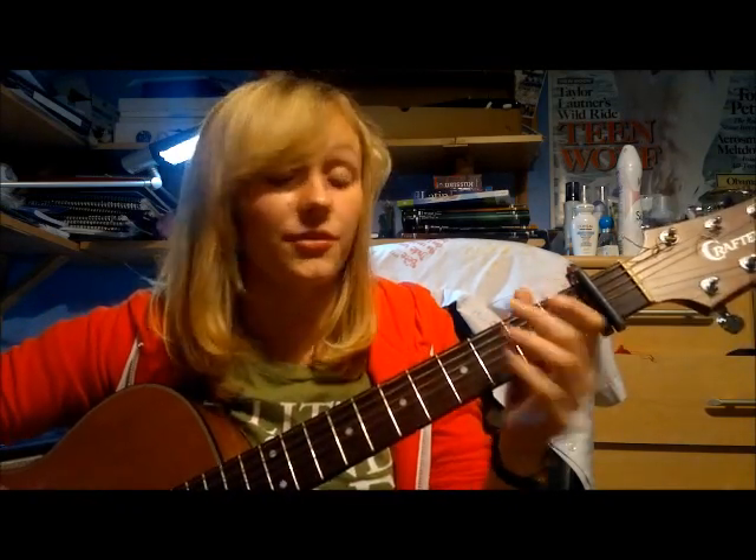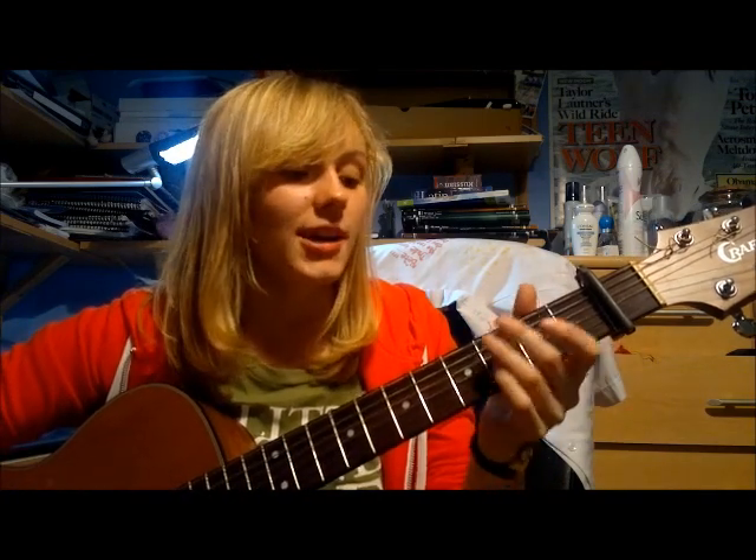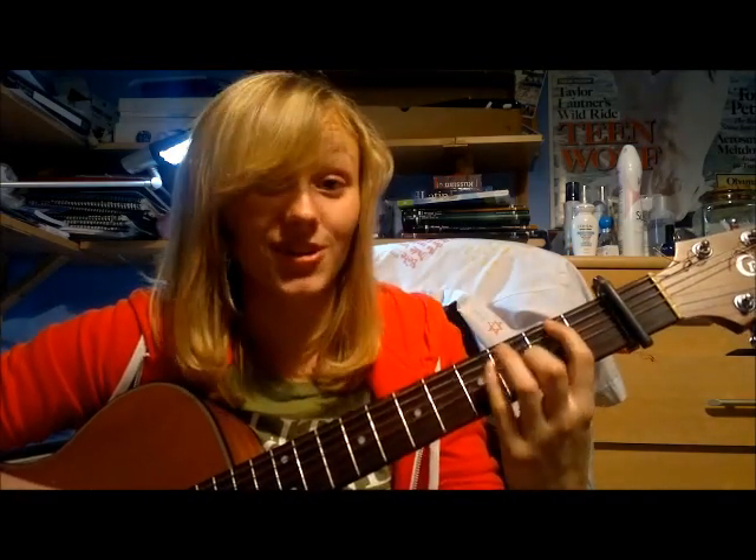Strumming-wise, what I'd recommend for the verse: because it's setting an atmosphere and the tempo shifts, it's really hard to put a strumming pattern in. I would literally just recommend playing the chords down and putting a kind of pain-stricken look on your face — which sadly I'm not going to do for you today.